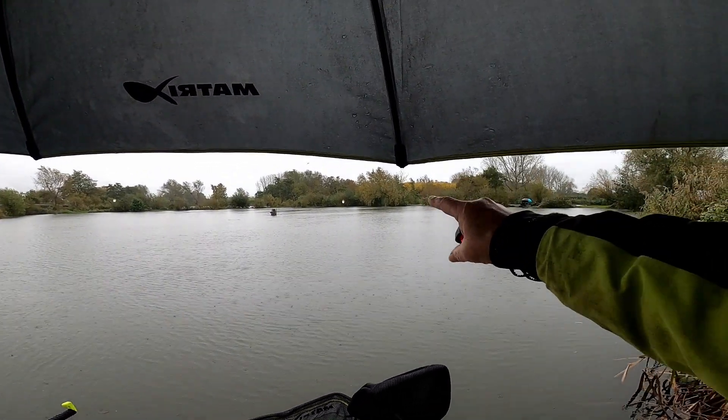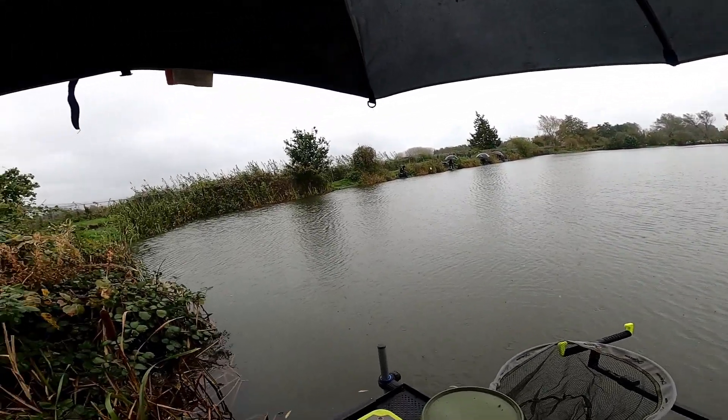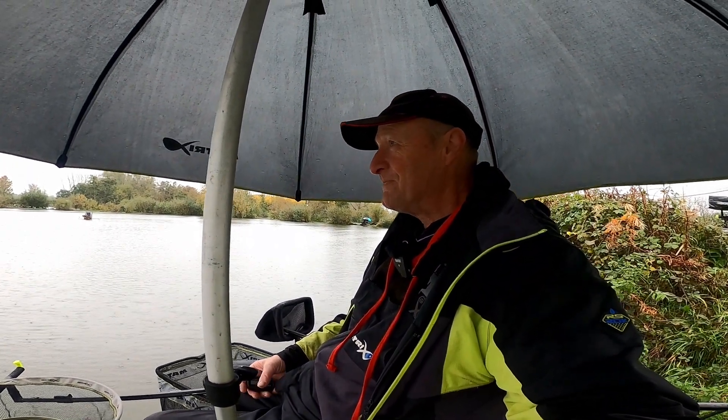The water is nearly meeting between the two lakes over there. We shall see — they said not a lot will win it today, I think. I don't mind as long as I catch a few, that'll do me. I'll have a cup of tea because I think the whistle is about to go any minute now.